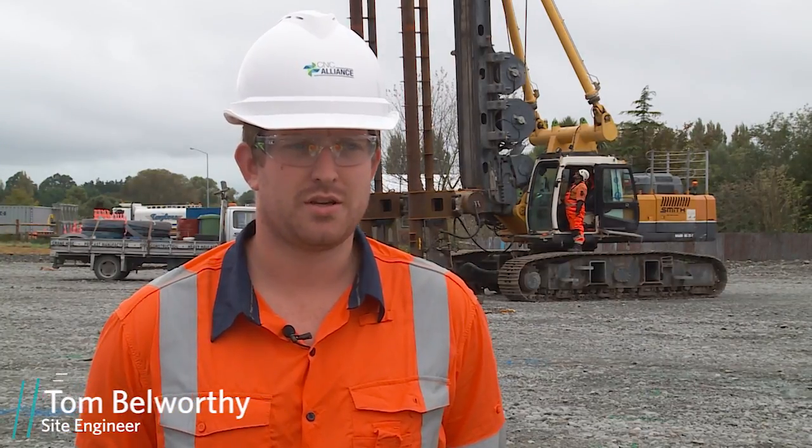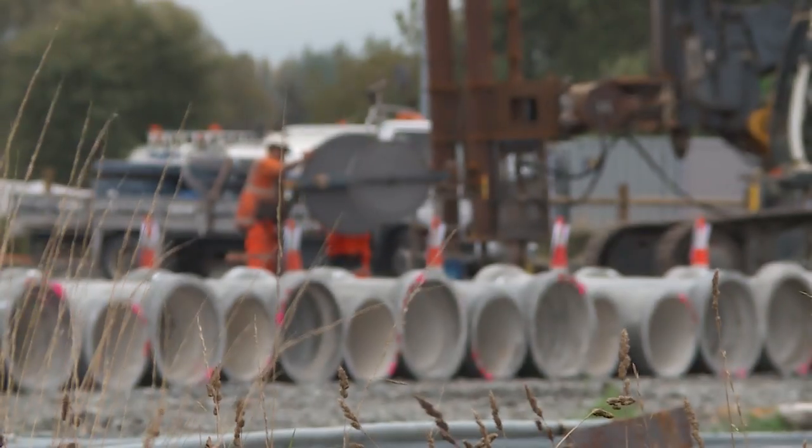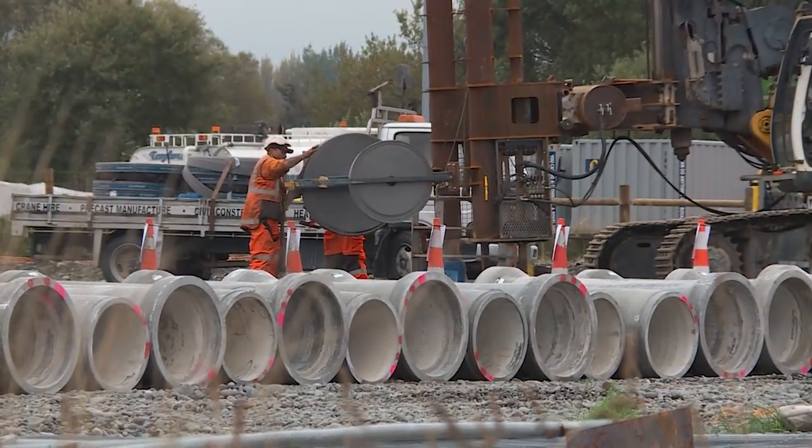My name's Tom Baldy and I'm a Site Engineer for Zone 1 of the Christchurch Northern Corridor. Today on site we're setting up our wick drain installation rig.